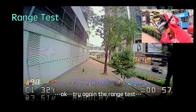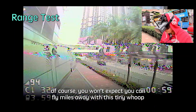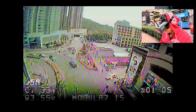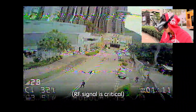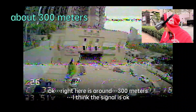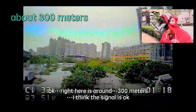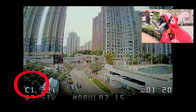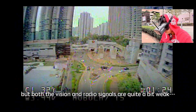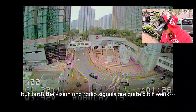The range test. You won't expect to fly miles away with just a tiny quad. Right here is around 300 meters. I quite like the signal — I think the signal is okay, but both the video transmission and the radio signal are a bit weak at this range.